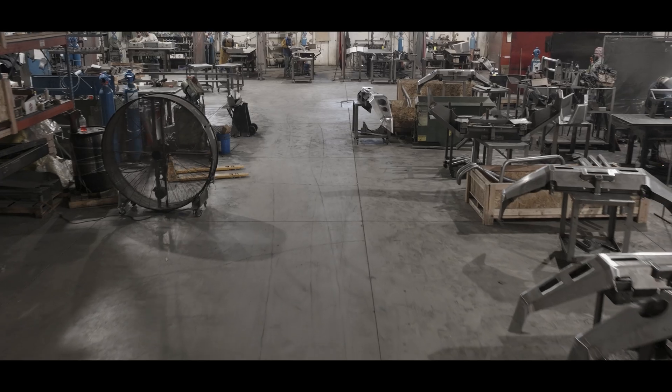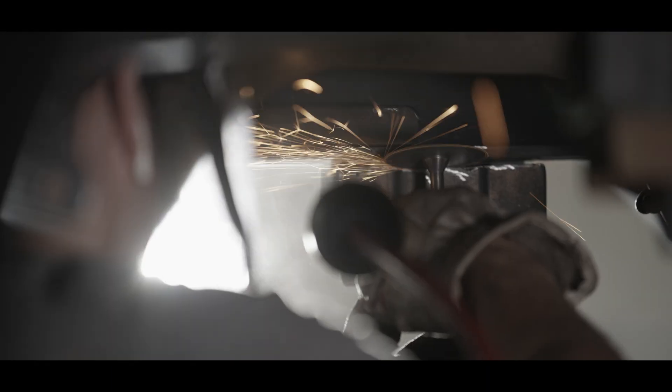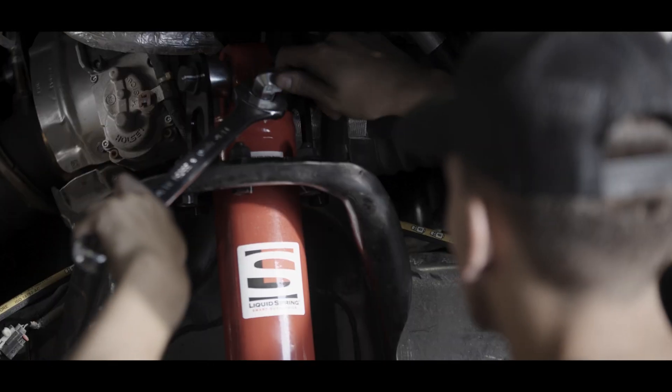We build a bumper for one truck, and then another one, and another one. The future for single wheel conversions as well as liquid spring installations is bright.